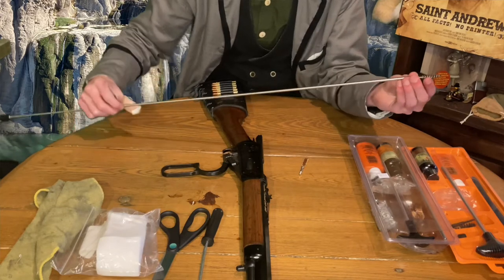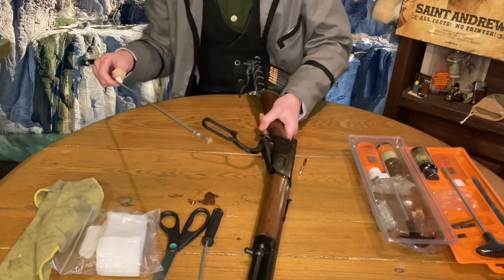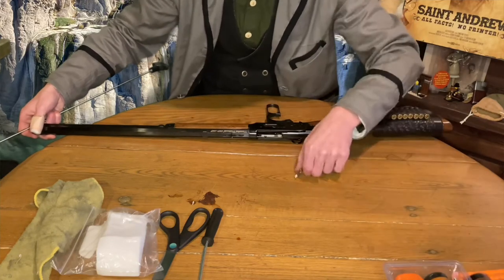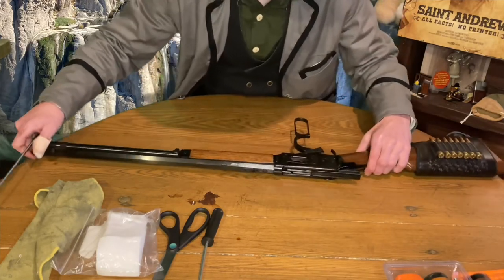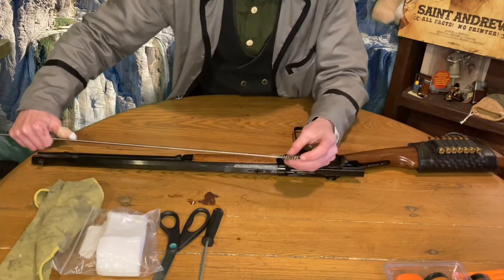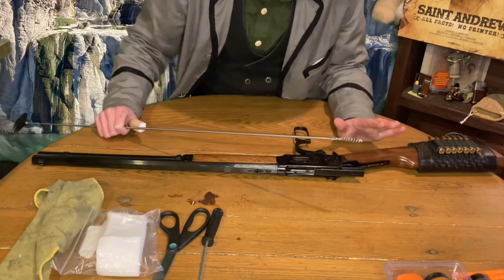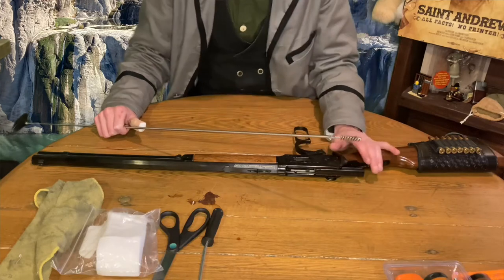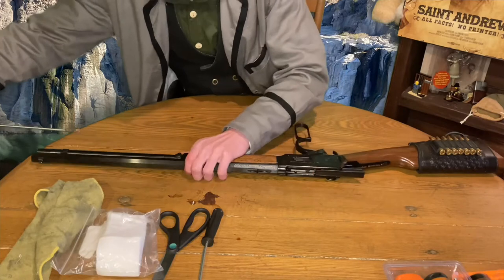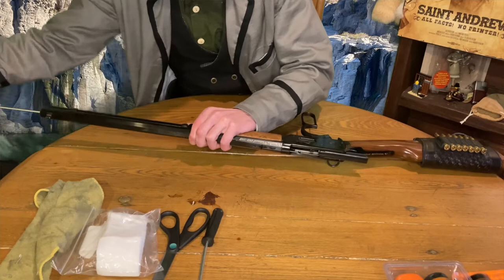That is our .30 caliber, which it is. There's really not too much to see when it comes to cleaning this lever action rifle. We're going to scoot this up and I'm going to show you this end first because I don't like to ram a piece of metal into the back here — it probably won't do anything to the gun but it's just precautionary. I don't want to ram metal into metal. So what we're going to do is start with this end and feed this bristle down through the barrel.